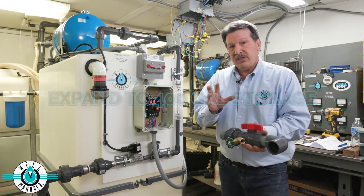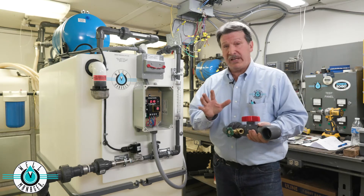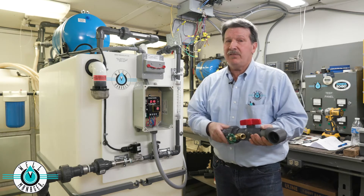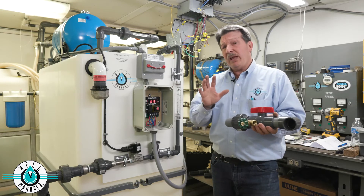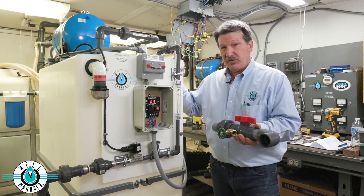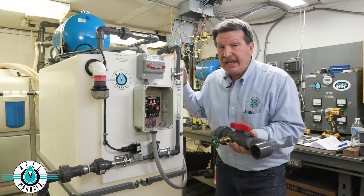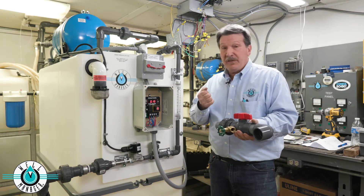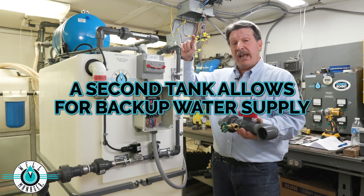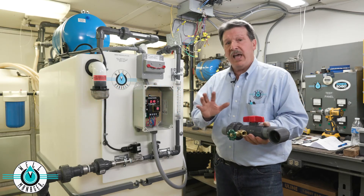Let's say your well yield in a 24-hour period is about 300 gallons — not a lot of water, but enough for a family of three, four, or even five if they're conserving water. We're able to collect 300 gallons daily, but we have 400 gallons of storage. On days we only use 250 gallons, we collect that extra 50 and put it into storage, so on days we need 350 or 400 gallons, it's available. That's a great way to make sure you always have enough water.